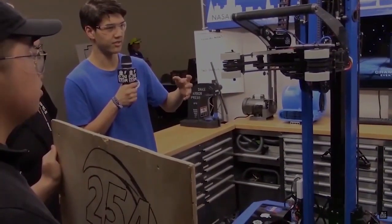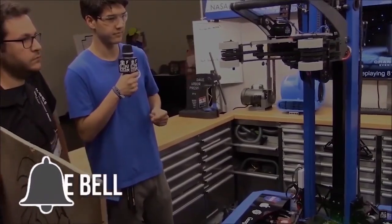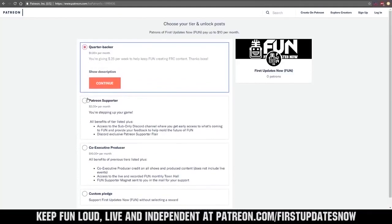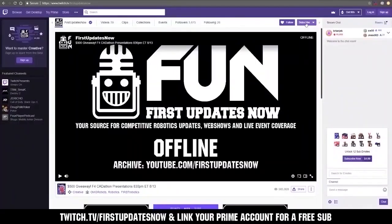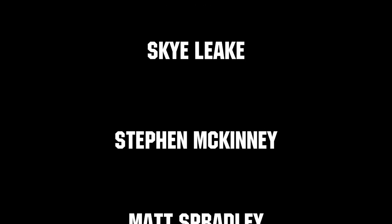Thanks for watching. If you want more fun content, be sure to subscribe and ring the bell to be notified about our latest videos. You can also directly help support FUN by visiting our Patreon at patreon.com/firstupdatesnow or by subscribing at twitch.tv/firstupdatesnow. Thanks to all of our co-executive producers on Patreon and tier 2 plus subscribers on Twitch, keeping the fun loud, live, and independent.